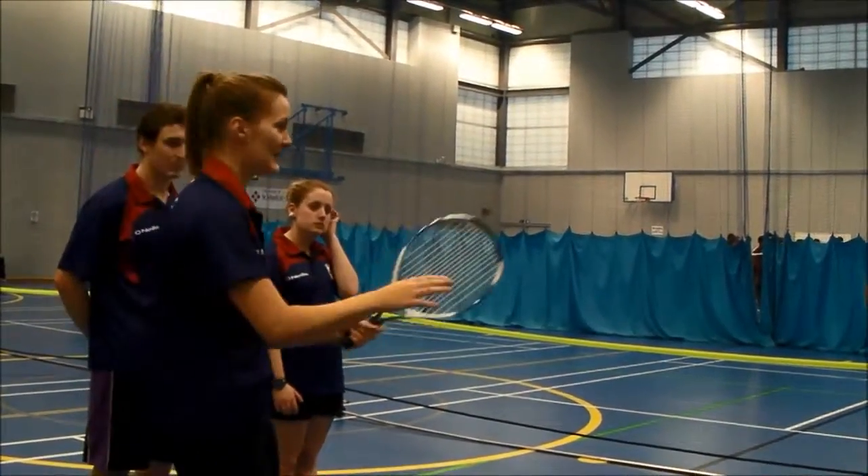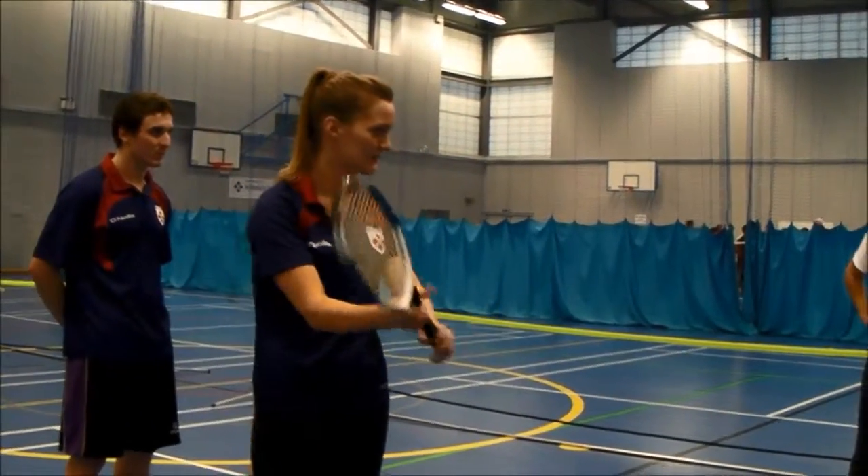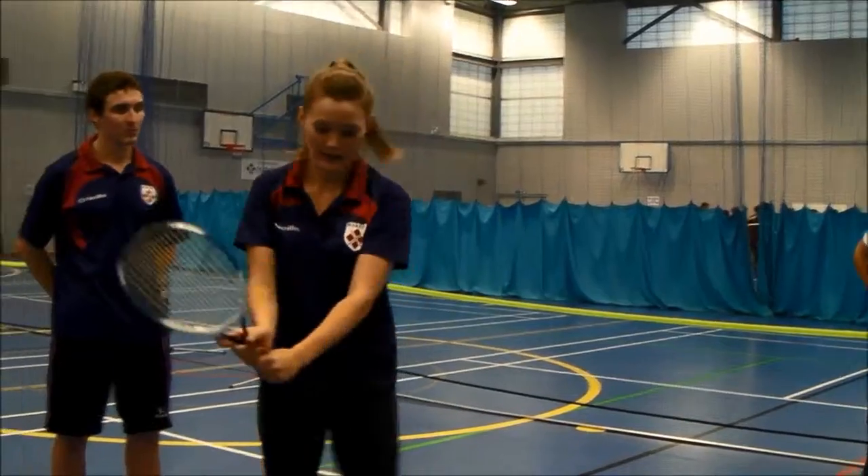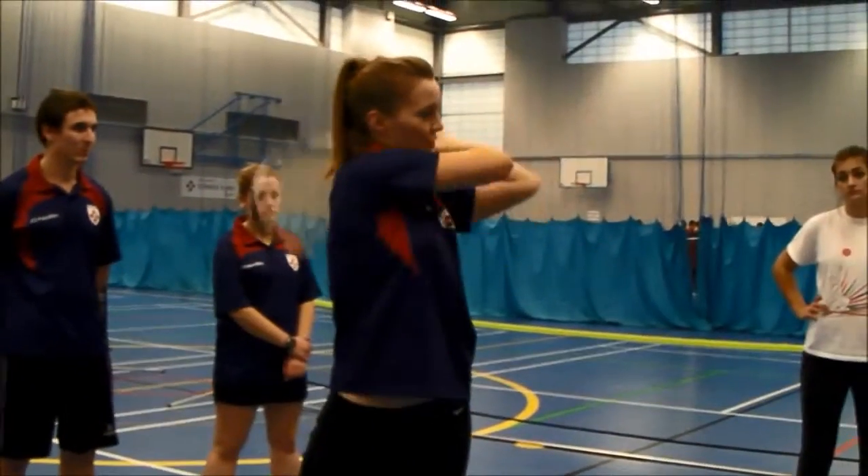Now with the left-handed player, exactly the same thing. With your left hand — again, imagine shaking hands — with your right hand on top. Same thing, finishing it over your left shoulder.